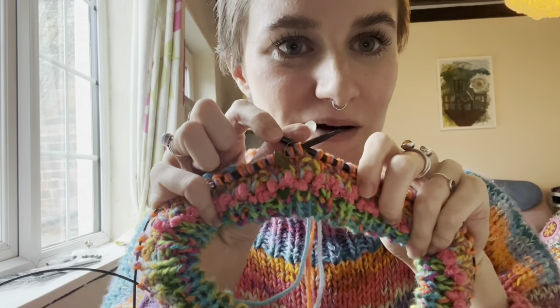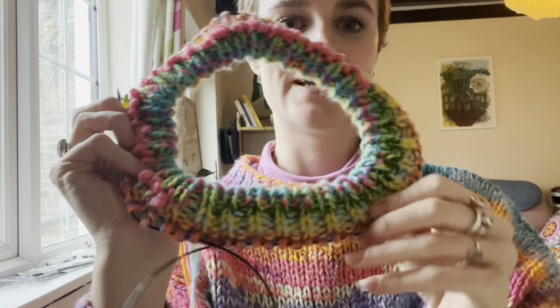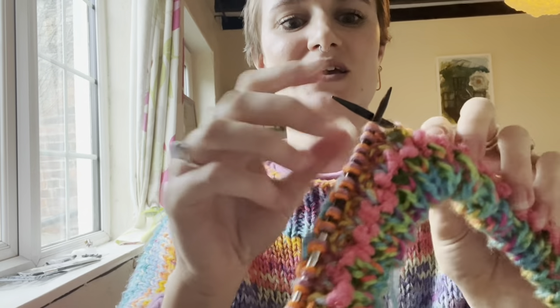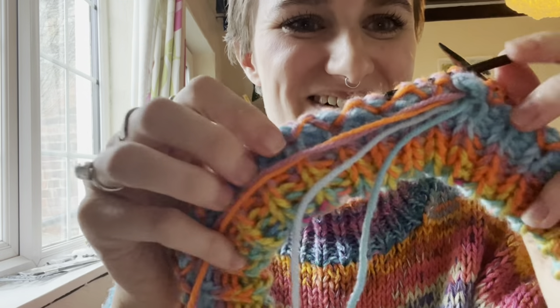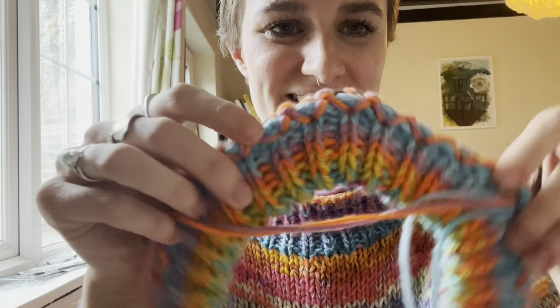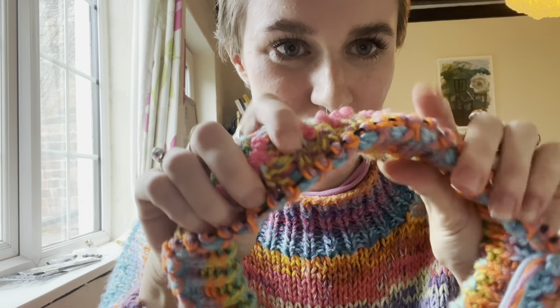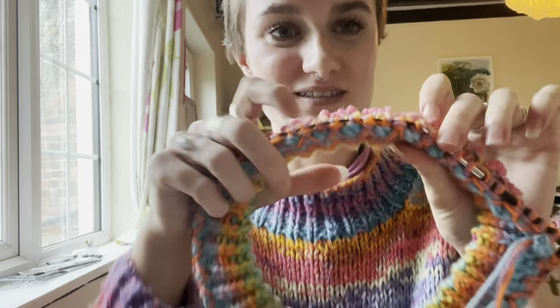We're back at our stitch marker, we've completed the round and we have our lovely folded neck finished and ready to go. This is what the reverse looks like — so this will be the inside neck — and on the outside it's just this invisible fold for the join, so it's going to look really nice.